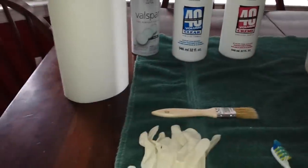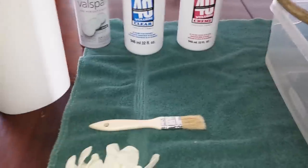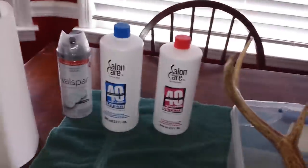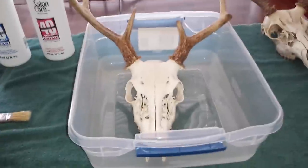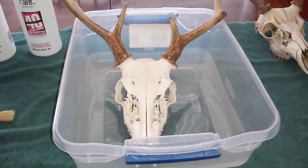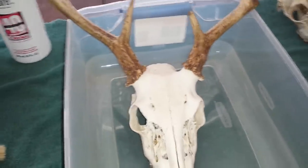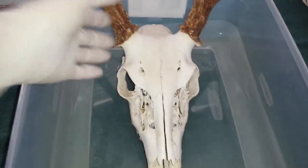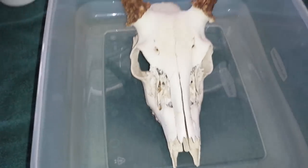You're going to need some paper towels, some gloves for your protection, and a small throwaway paintbrush. Remember when you're doing this on your wife's table, put something down to protect it — this peroxide will bleach things and we really don't want to make her mad. All you're going to need is a plastic bin to put it in.